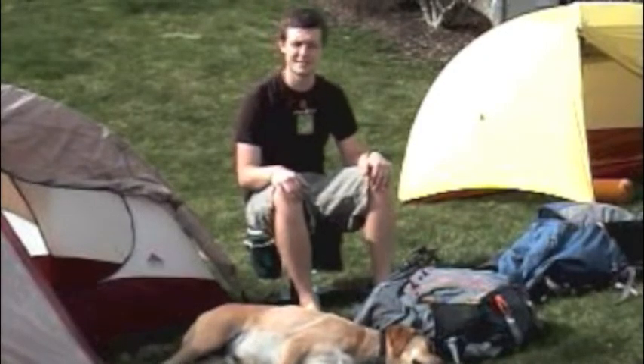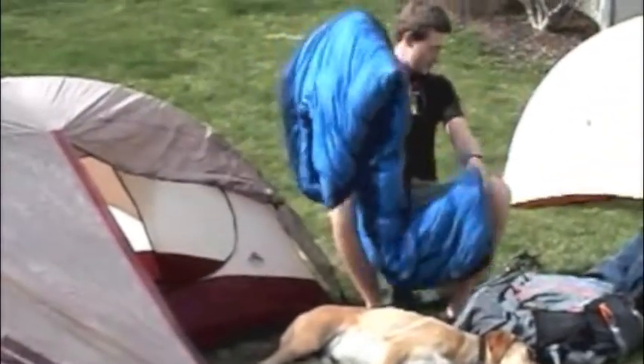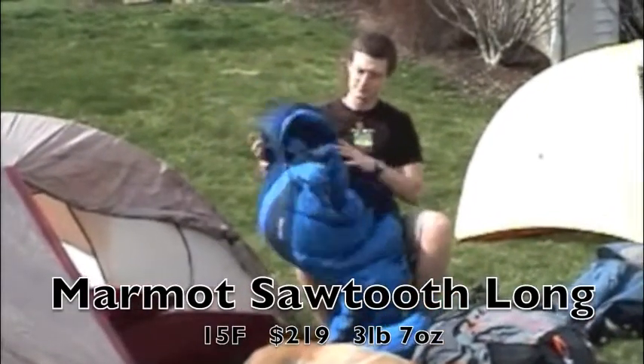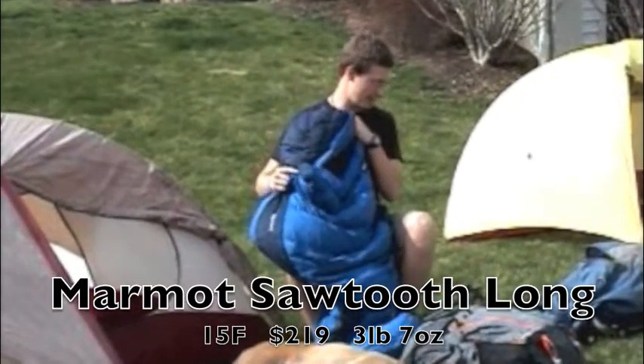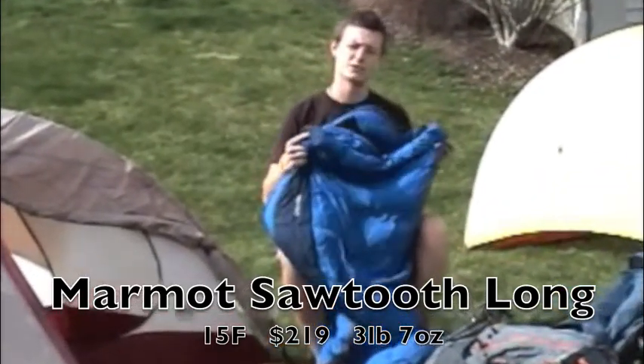The next thing we're going to discuss is sleeping bags. What I used for my sleeping bag is right here. It's the Marmot Sawtooth Long. This is a 15 degree sleeping bag. It weighs 55 ounces, which is 3 pounds 7 ounces, and it costs about $220.